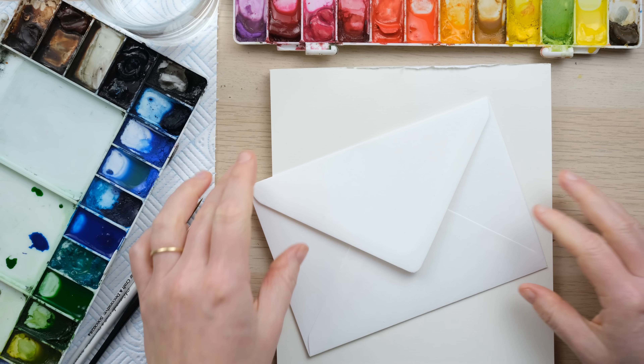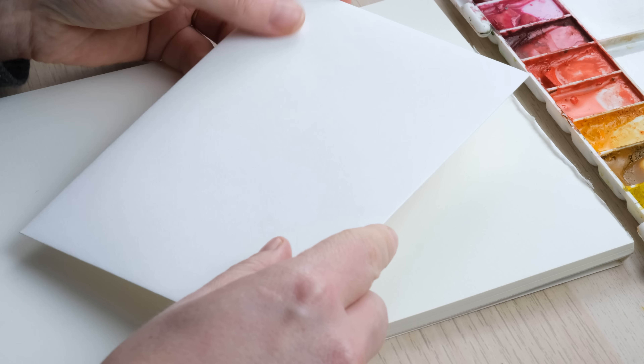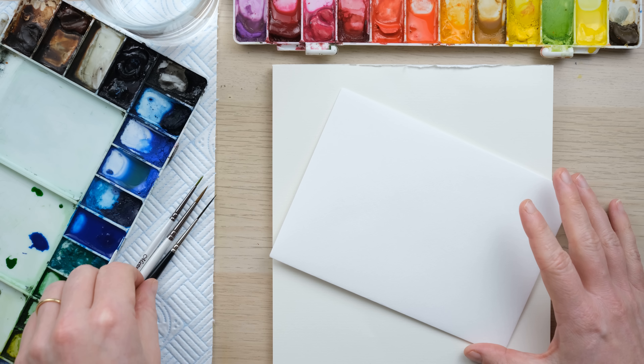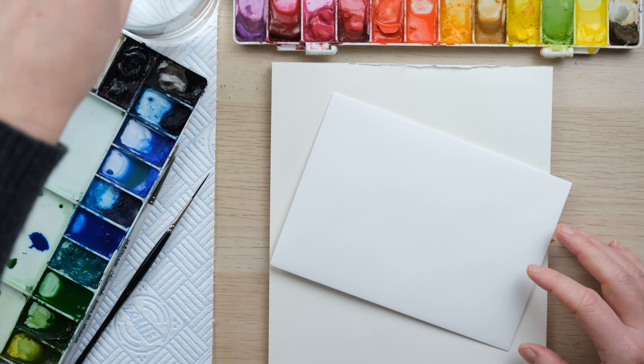Hi everyone and welcome along. Today I'm going to show you how to take a plain and simple writing set and turn it into a gorgeous set of personalized stationery just with some really simple patterns and designs. I've got a few thank-you letters to write post Christmas, so grab your paints and let's get started. I want to create just a really simple little motif design that elevates this fairly plain writing stationery and is also really quick and simple to do so that you can replicate it lots of times.